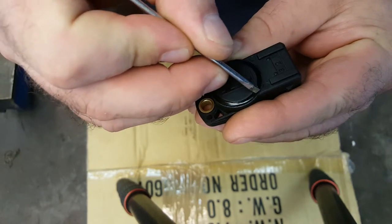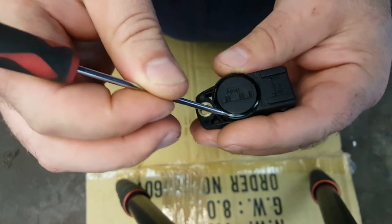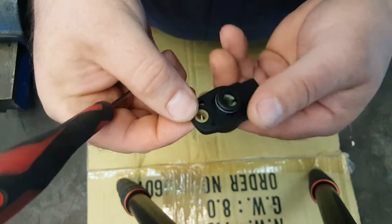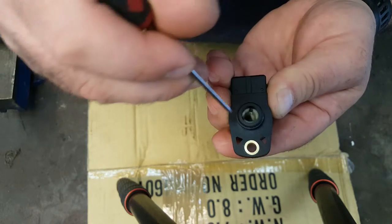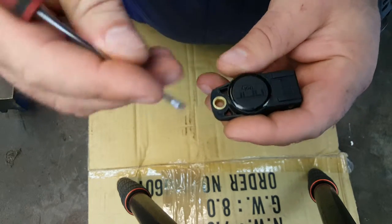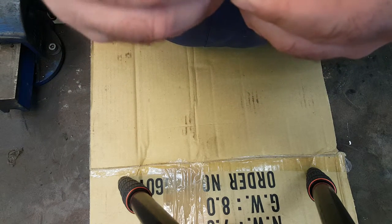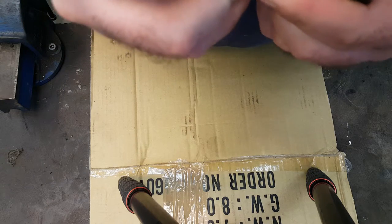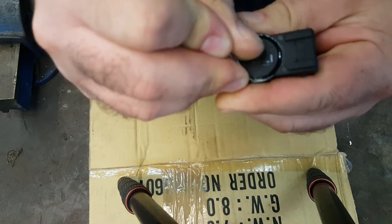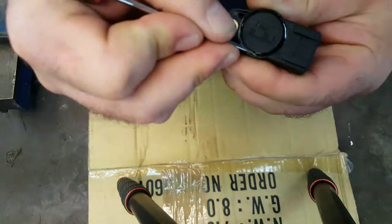We've got essentially some sealant and bonding agent around there — that's the shiny black stuff. The unit would have been assembled and then that would have been dropped into place, because everywhere else it's pretty much a single cast unit. We can see here the actual rotating piece in there — the bit that rotates — and attached to that will be the arm. It'll all be dropped in from the top and then the sealant goes on, so the only real way in is to scratch away all this sealant without stabbing ourselves too much.